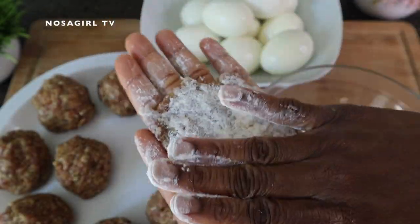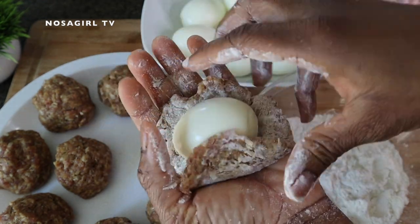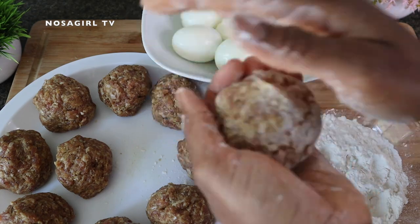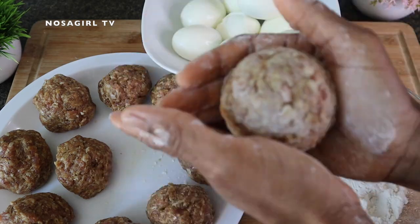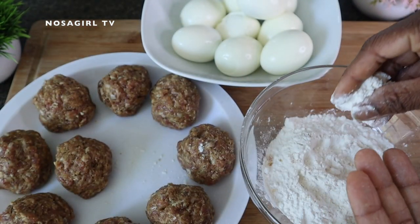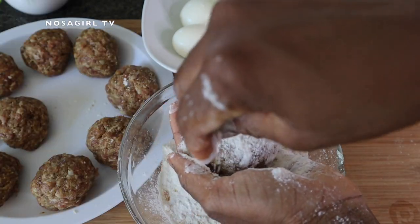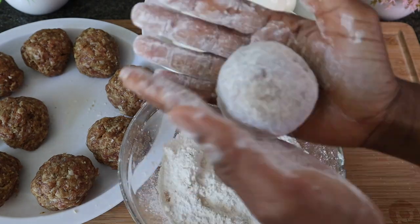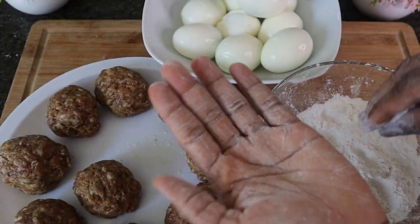Make sure the sausage is as flat as possible because you are going to introduce your egg into it. When you place the egg, try to close the sausage around it. This is exactly the same way we make Nigerian egg rolls — I mentioned at the beginning that this recipe is a close relative of Nigerian egg rolls, they are like cousins. Use both palms to keep rolling it together until you get a perfect round ball shape. Then go back to the flour, sprinkle a generous amount on the sausage, and roll it together with both palms so the flour seals the meat and prevents it from bursting open when frying or baking.